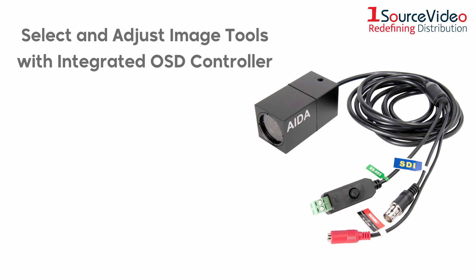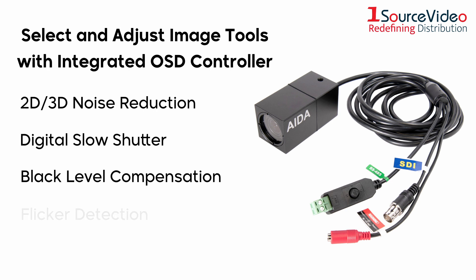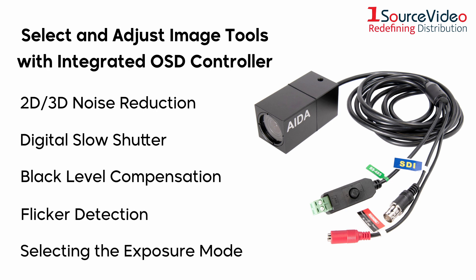The cable's integrated OSD controller allows you to select and adjust the built-in image tools, such as 2D/3D noise reduction, digital slow shutter, black level compensation, flicker detection, and selecting the exposure mode.